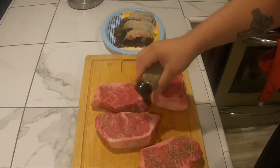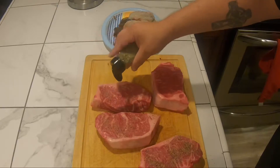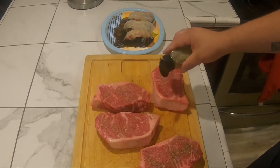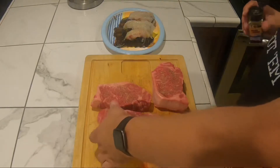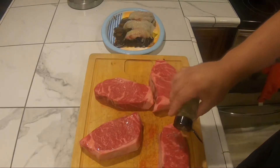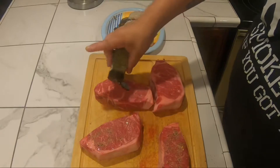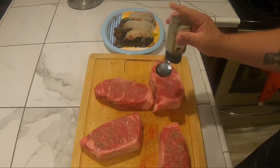These steaks are about a pound each, almost two inches thick, so I'm gonna cook them indirectly today and sear them probably once around 110 to 115 degrees. Give them a sear, flip these babies over, and give it a little sear and a little seasoning.